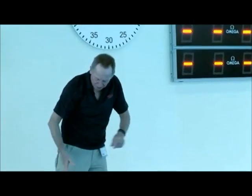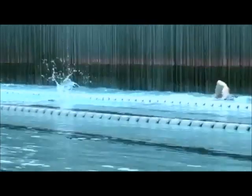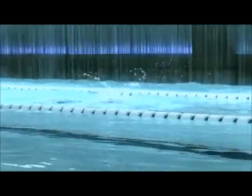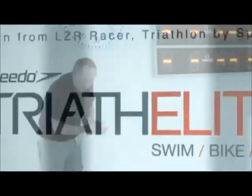The drill I use with the swimmers is: from that recovery, drag the thumb up there and work on actually dragging the thumb in front. That's going to make sure the elbow stays high, it's going to give you good rotation, and you're not going to be all over the place.